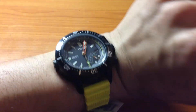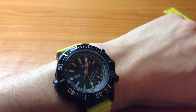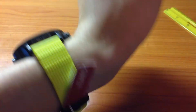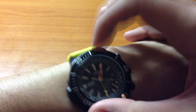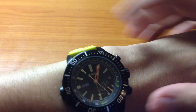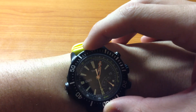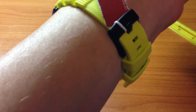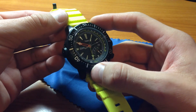Here we have it on wrist — it's comfortable. This watch is large, so if you're not used to larger watches it might not be as comfortable. I really like this orange hand because when you rotate the bezel it's pretty easy to find. Thanks for watching — this has been my overview of the Timex depth gauge.